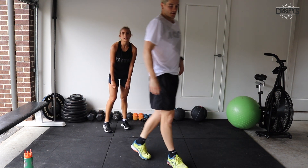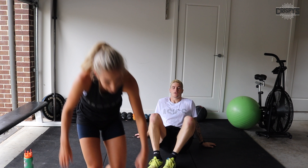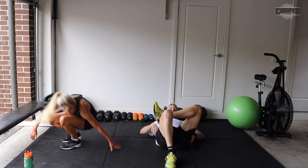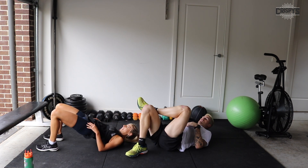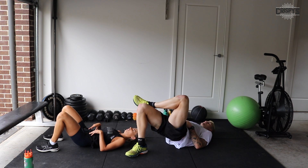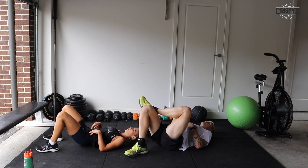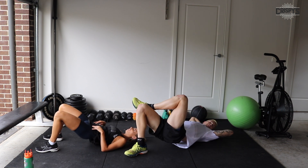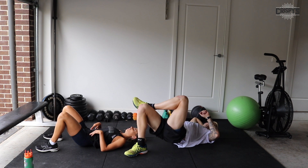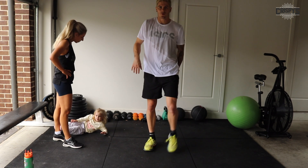Good job, well done. Now going into our single leg glute bridges — or double leg for modified. Three, two, one, let's go. Drive through the heel. Sore legs — all right, now we're in our sumo squats.